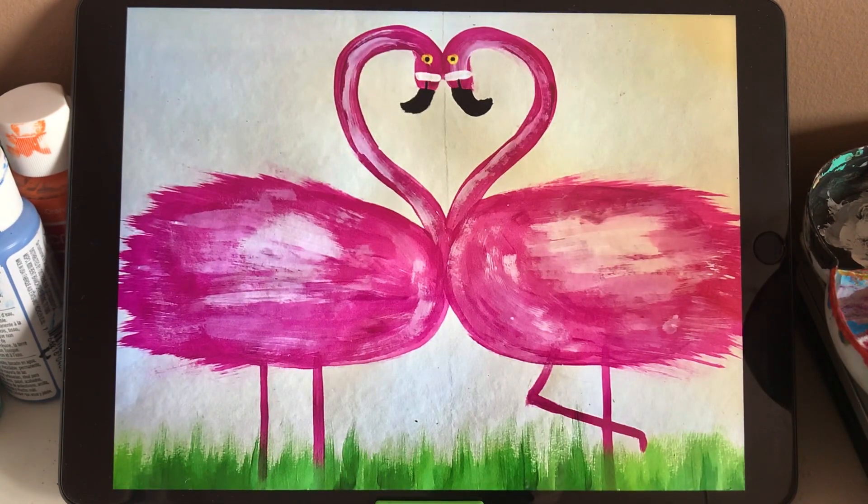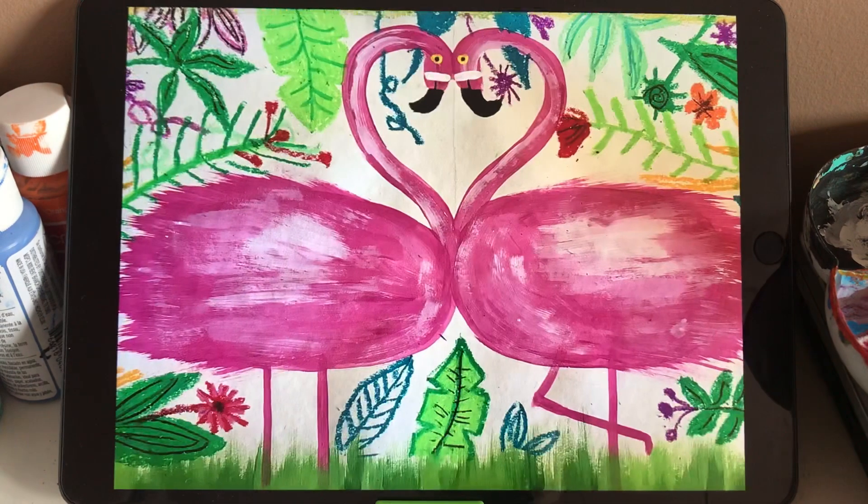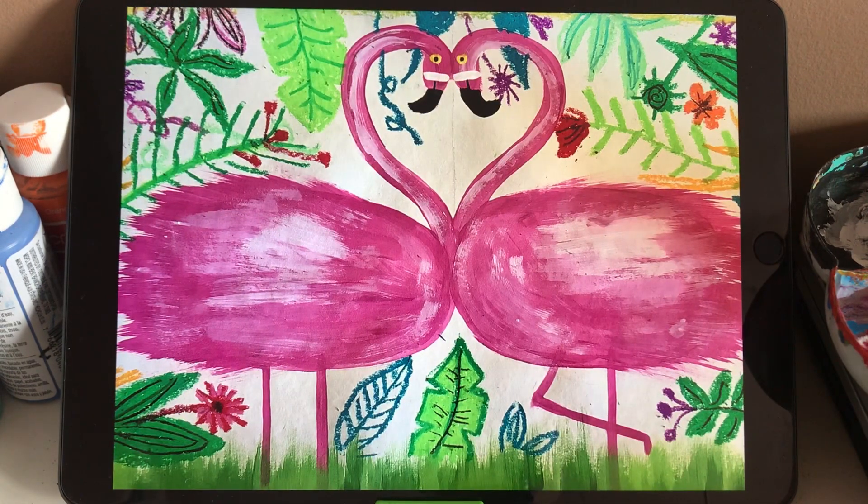When we finish a flamingo, we are going to start the background. So I start with the grass — I use a toothbrush, add some green color, and do vertical strokes from the base to the top. So the grass grows up from the ground, so we do it the vertical way. And also you can mix light and dark green together.